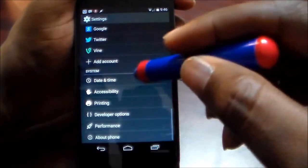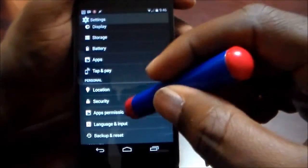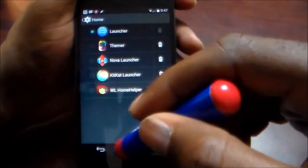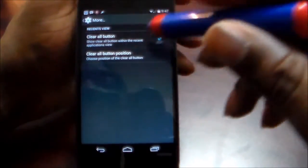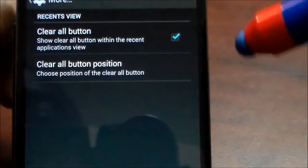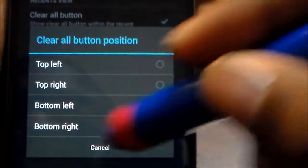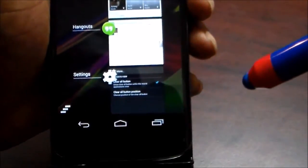There's something else — you also get the option to put a Clear All button in the recent apps drawer, and you can choose the position of it. I'll show you what that looks like: hit the recents button and there in the bottom left corner you have that Clear All button.